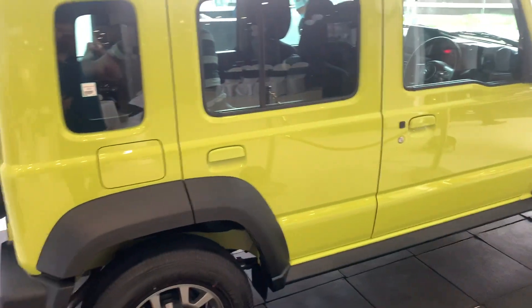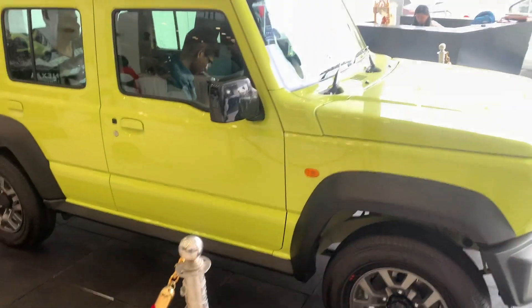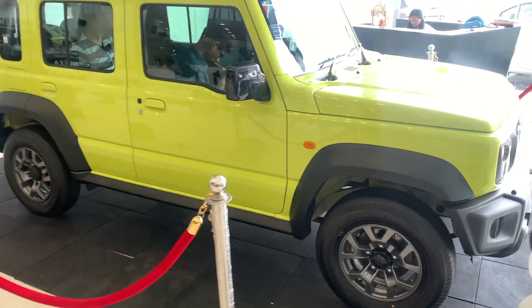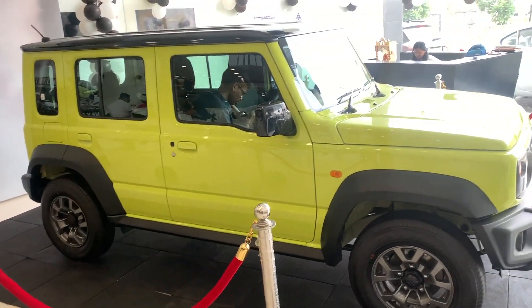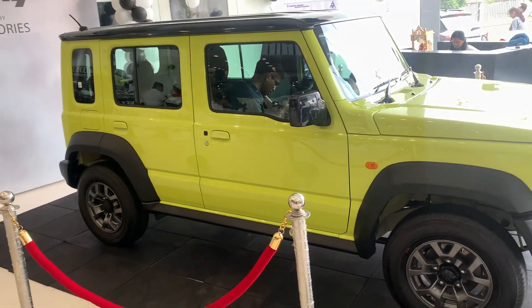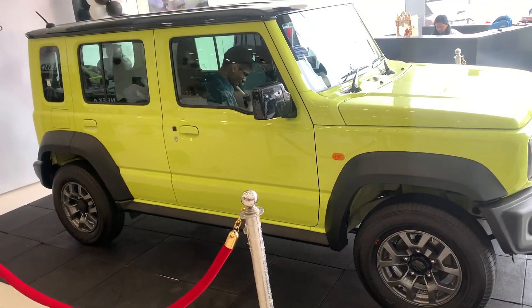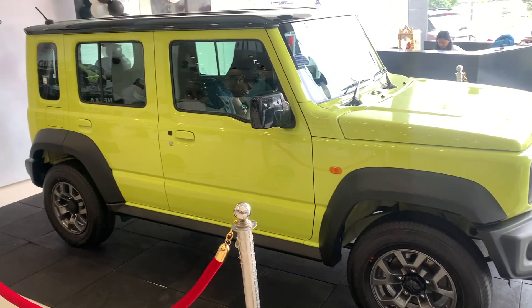The design is very boxy — keeping the Jeep Wrangler in mind. The front looks nothing like the Wrangler, but the overall design of the car is made with that vehicle in mind. It is very boxy and is clearly designed as an off-roader.